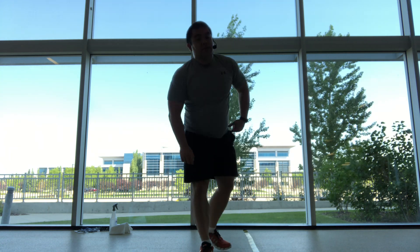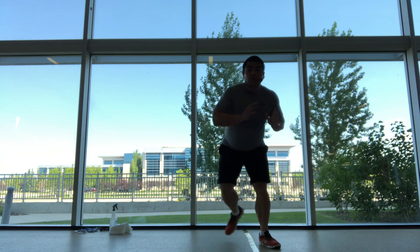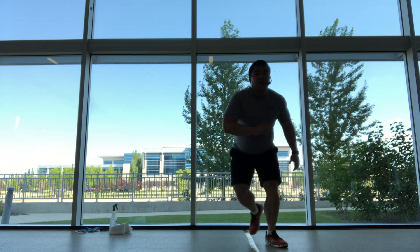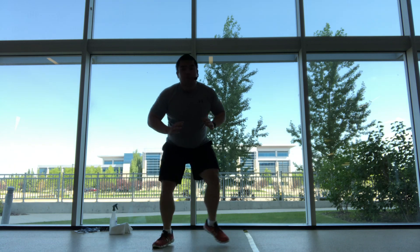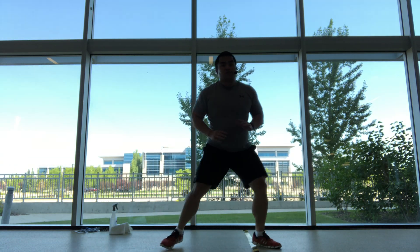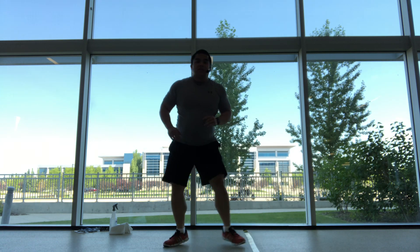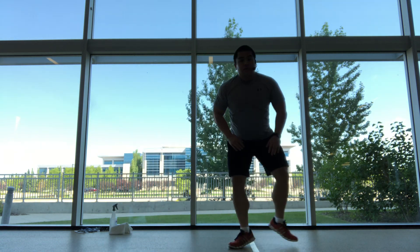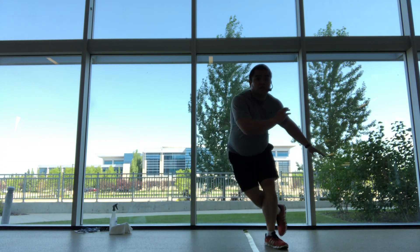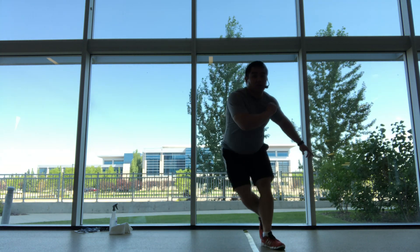Rest. Weight down. You can do the skaters — step, exercise, hop. Squatting down, touch the floor. So we're going side to side. Let's go into those skaters.